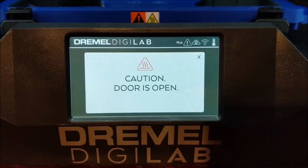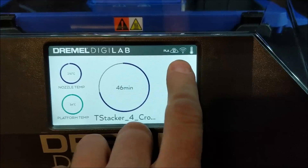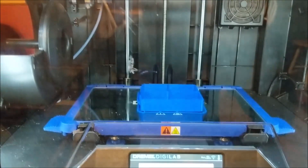We've got to close the doors because it doesn't like starting when the doors are open. Hit continue — now it's going to go back to home position, heat up, and then it'll resume printing. There's some junk I need to clean off that head.